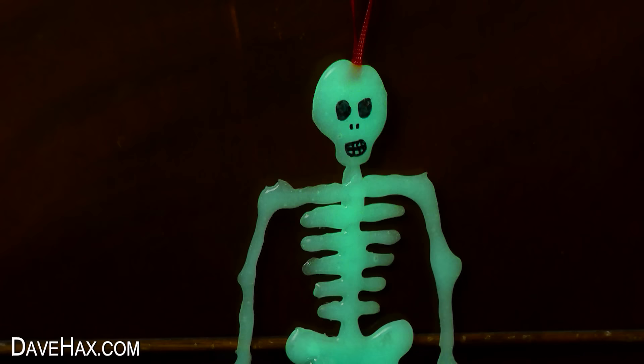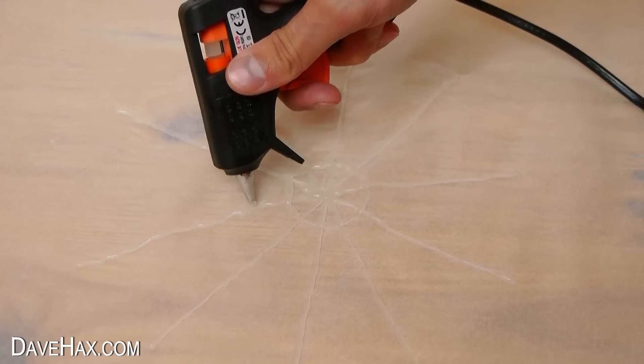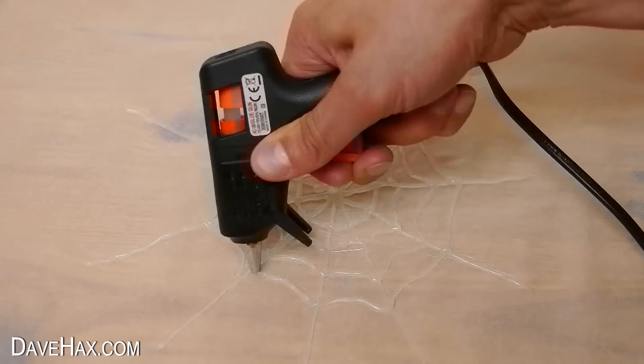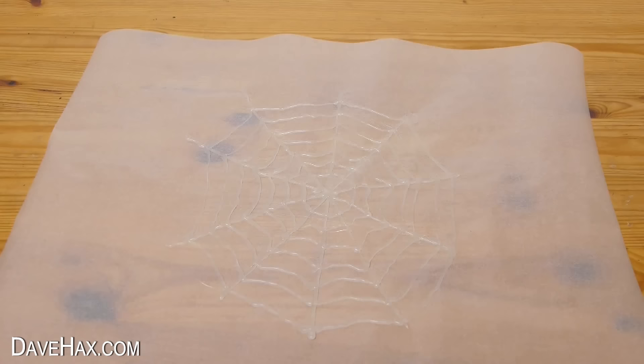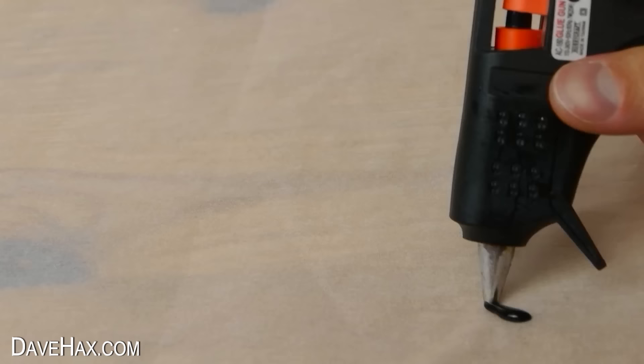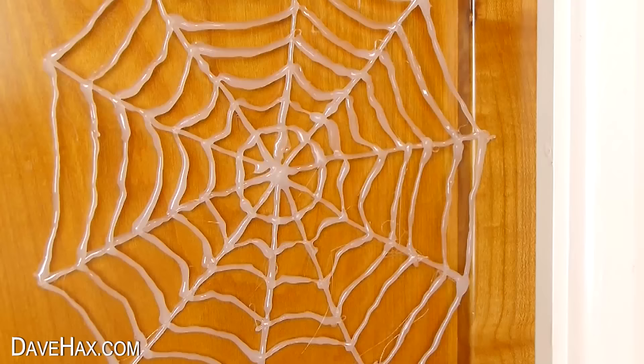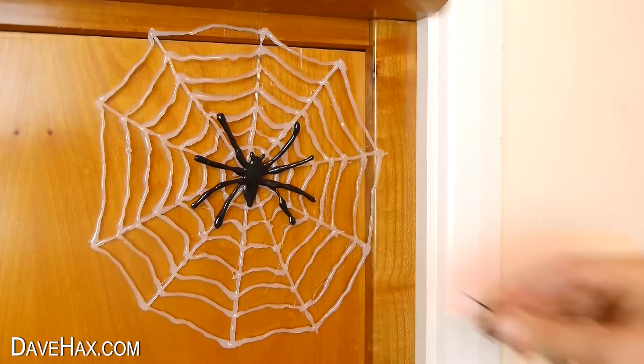You can also make a glow-in-the-dark spider web by drawing on a series of lines that cross in the middle, a bit like a star. Then link them all up with curved lines, starting from the middle and working your way out. When we dim the lights you can see it glowing. Leave it to cool down, then peel it off. And if you want, you can use black glue to make a spider — I stuck mine onto the web with some adhesive putty, and some smaller ones too.